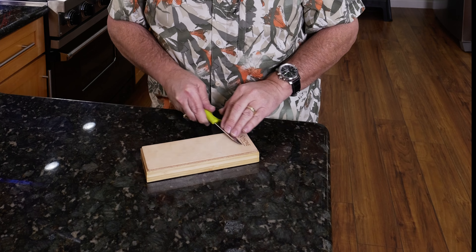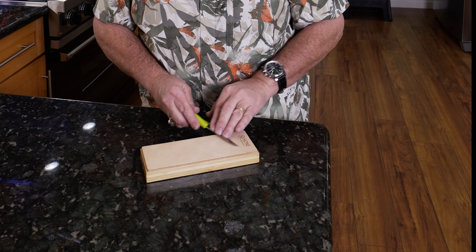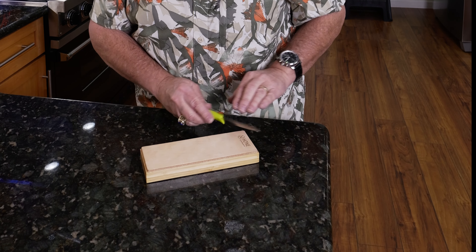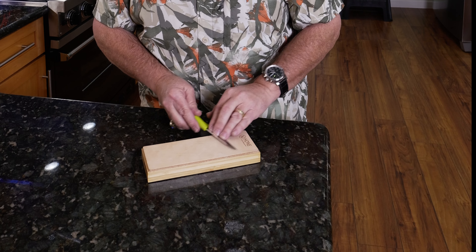Keep it even on both sides — if you do 15 or 10 passes on one side, switch it over and do the same on the other side. Then you're going to finish off with a couple on each side for your final passes. Now we're going to clean it off and see how we did sharpening this knife. My expectations are that it'll be pretty sharp, though maybe not double razor sharp.